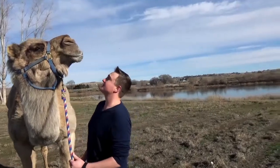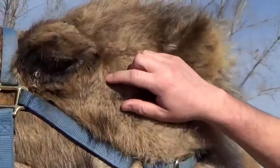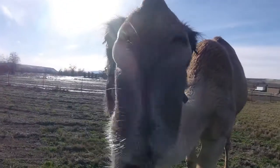Clyde has thick, bushy eyebrows, similar to mine. And he also has these eyelashes, which will help protect him from the desert sand.